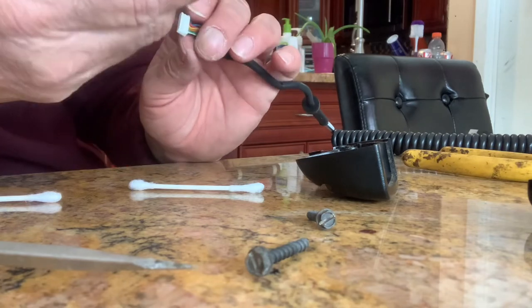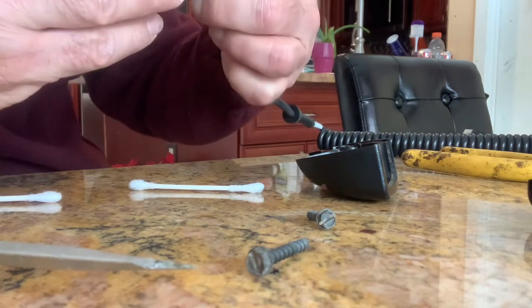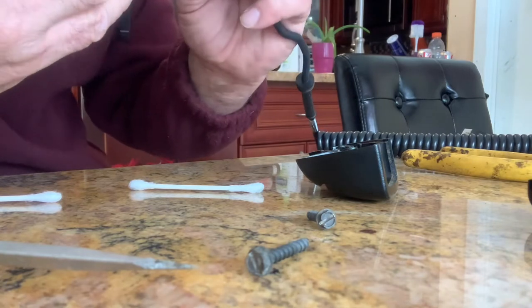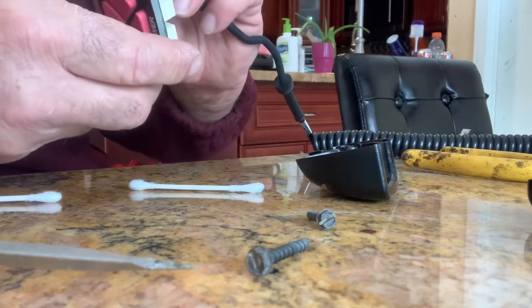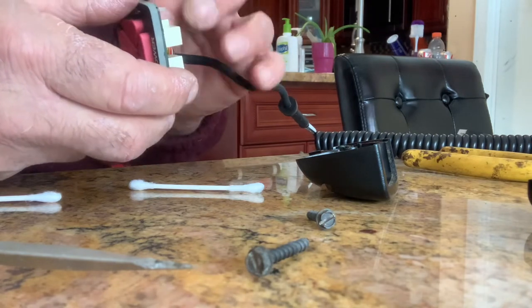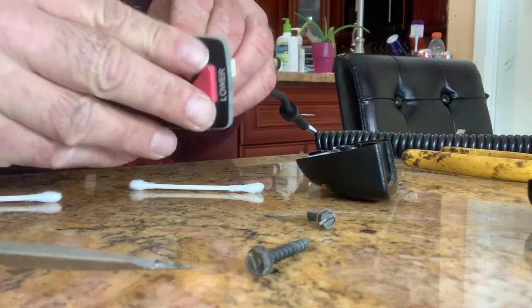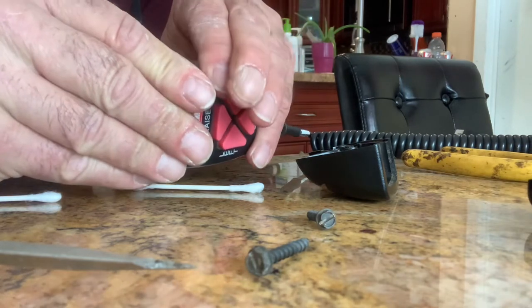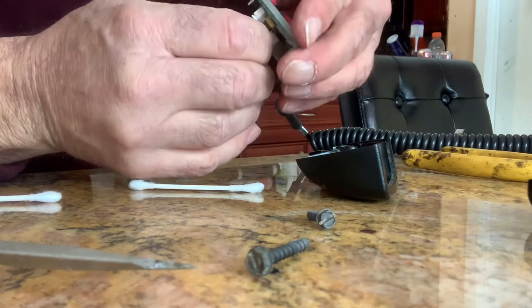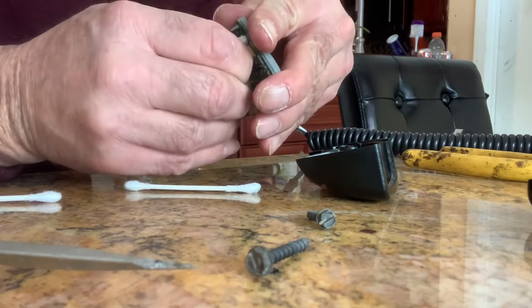Now I've got to plug this in and we're good to go. There was a keyway - I can't even see the keyway now that I put the dielectric grease in there. I got it right, so it went in. You just plug that back in. It made a nice click - clicked right in there.